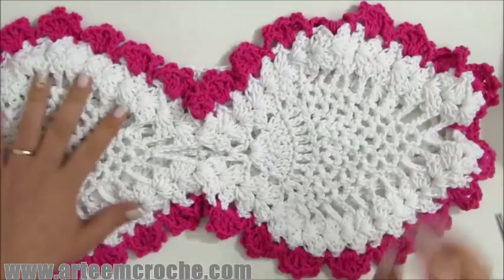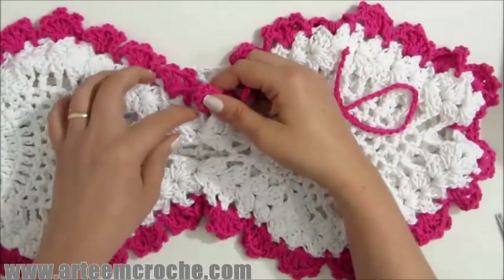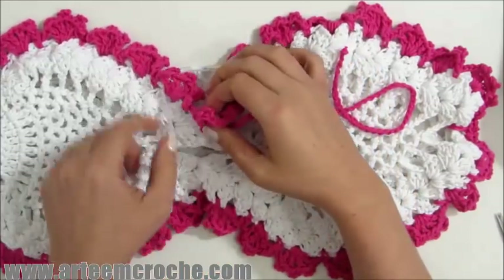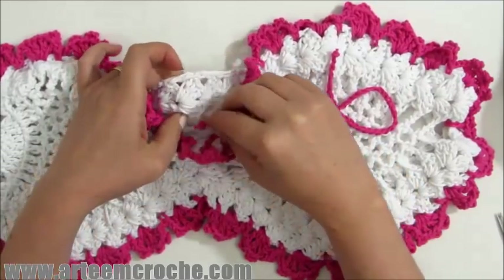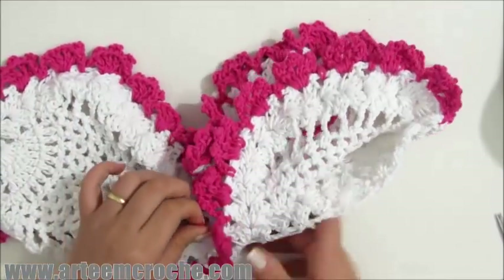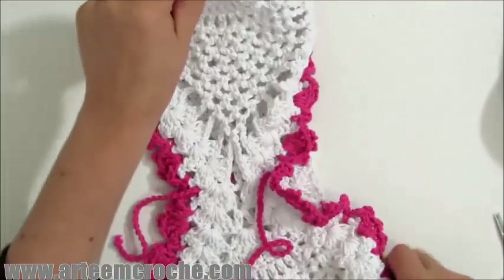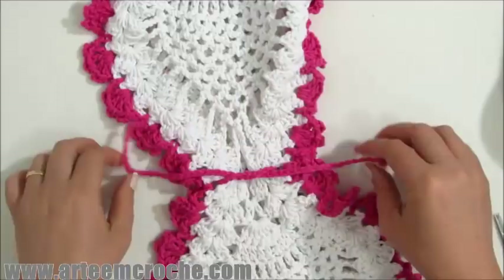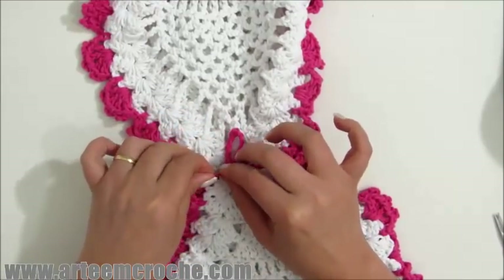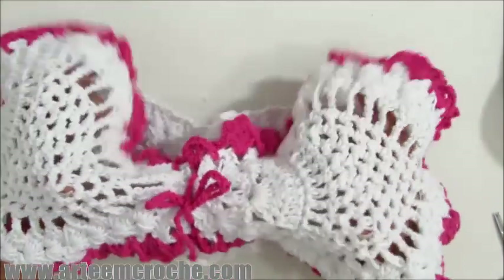Agora o que nós vamos fazer é um cordãozinho com 70 correntinhas — bem simples. Eu venho aqui no meio da peça, onde eu terminei um abacaxi para começar o outro. Passo aqui por dentro e passo também na peça de trás — um cordãozinho. Eu venho por trás e passo também na peça da frente. Isso aqui vai servir para dividir uma peça da outra. Dou um lacinho aqui no meio. E aqui vai ficar um rolo de papel e aqui o outro — ficou aqui a divisão entre uma peça e outra.